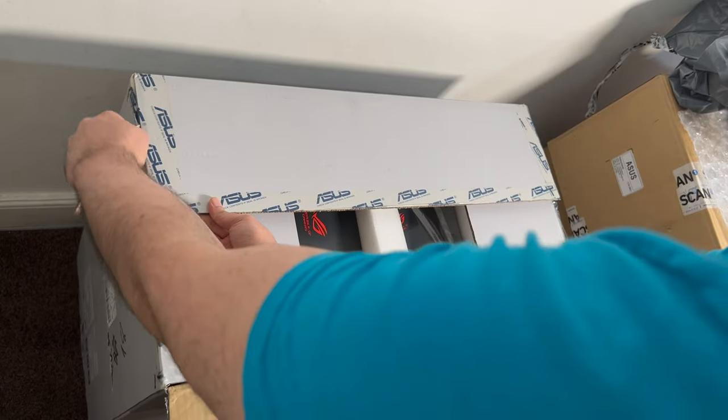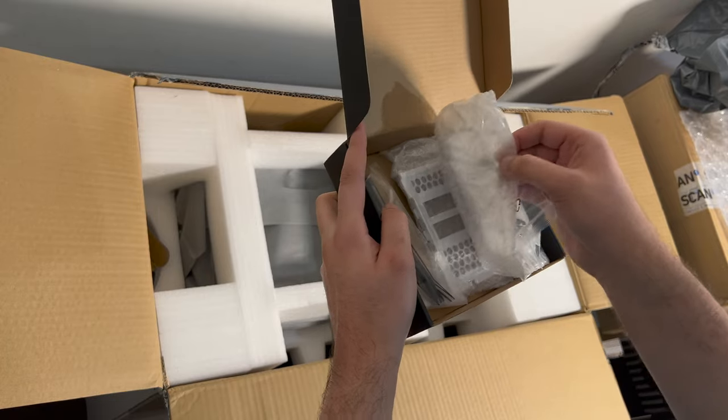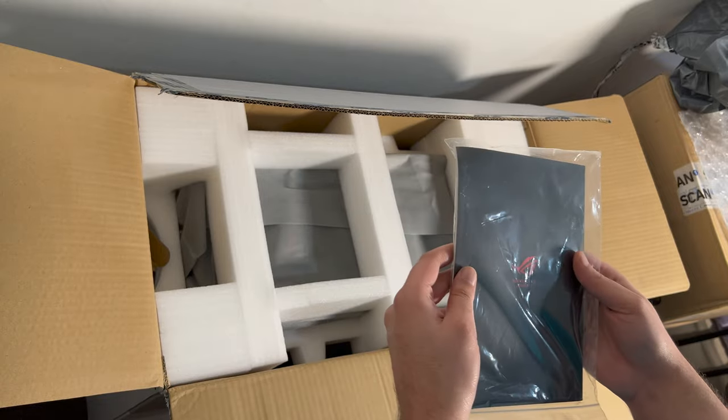As you already saw earlier, I got a Strix Helios White Edition PC case. There's a box with some screws and a vertical mount bracket. Apparently it's very heavy straight out of the box, but it didn't feel like it that much to me — it was liftable without any sort of straining. I mean, I don't go to the gym or anything, but I'm not sure what those reviewers are talking about.